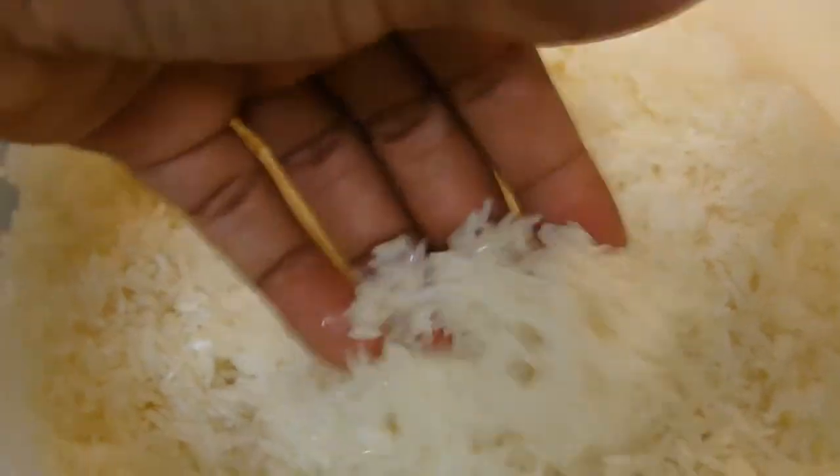There's a lot of starch in the rice. You know sometimes you feel that if you don't eat rice your hunger isn't satisfied — it's all that starch in the rice that is basically satisfying your hunger. So when you wash it, you reduce that amount because you don't need too much of it.